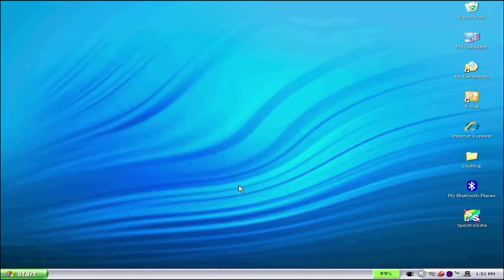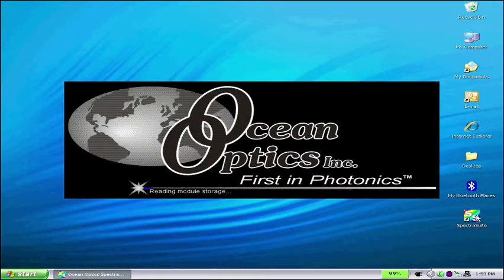Now that the device drivers are installed, you're ready to start using SpectraSuite. In Windows, simply click on the SpectraSuite icon. You're ready to go!